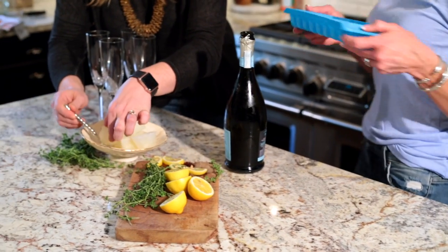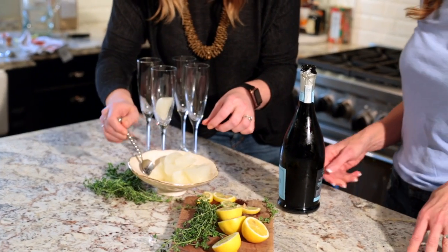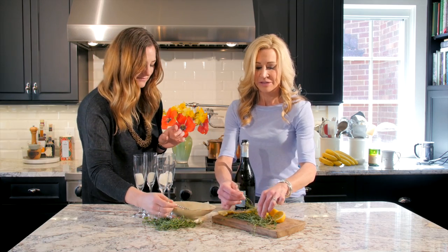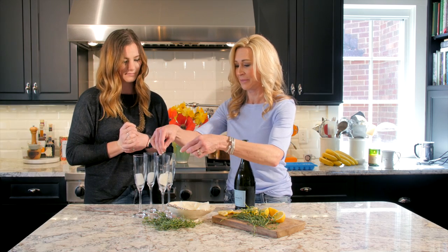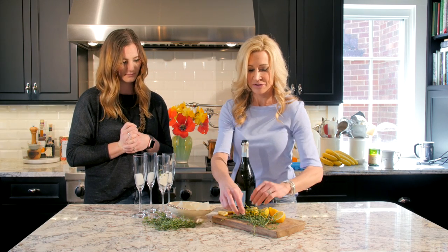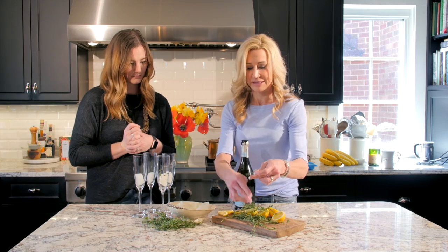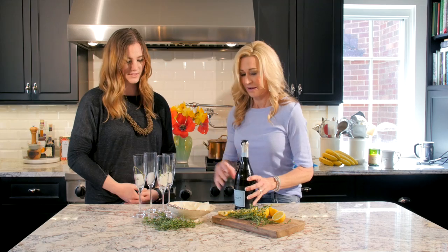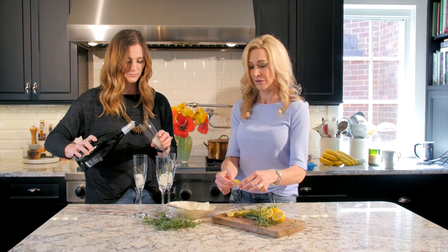Holly is going to put a lemon cube in each Prosecco glass. Then we're going to take just a piece of thyme and bruise it a little bit to bring out the flavor of the thyme, and just drop a little bit in each glass. This drink is not only delicious but it is beautiful.